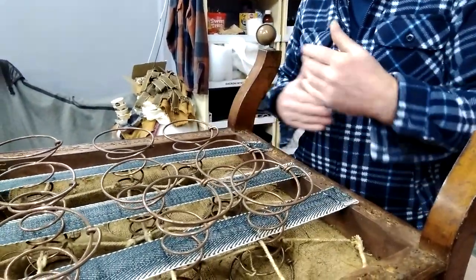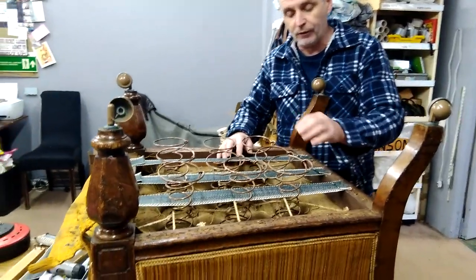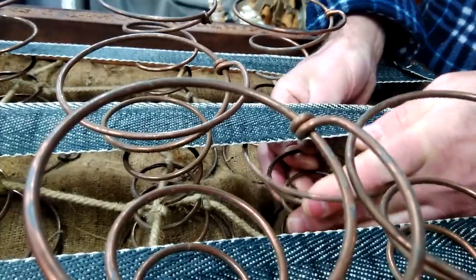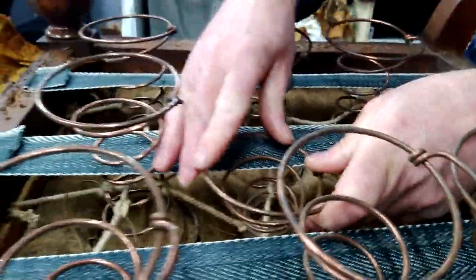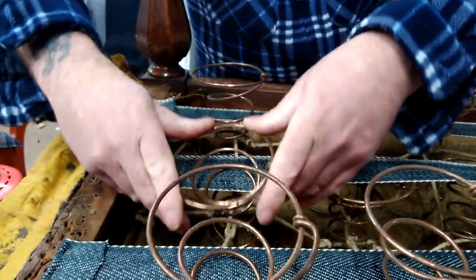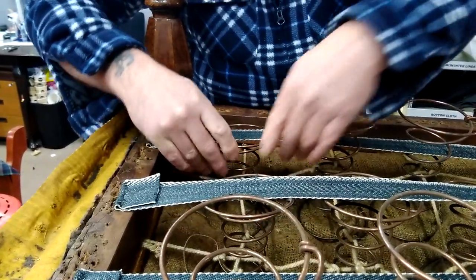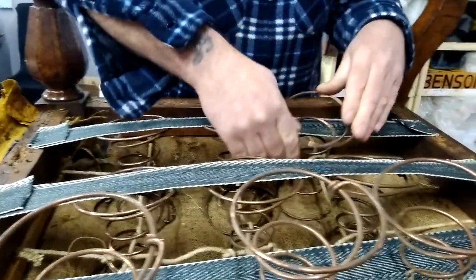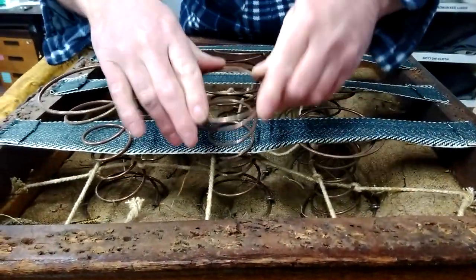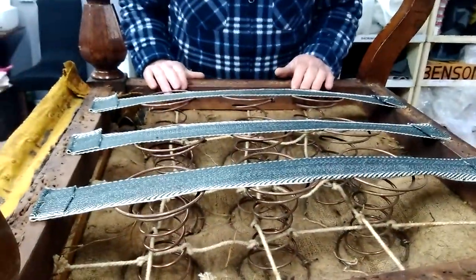That is the webs done front to back. It does not matter which way you start — you can do front to back or side to side, whichever way suits you. Now these webs are on tight. Get these springs, cock them over at an angle and compress them underneath the web. The only thing to be careful of is they will sometimes try to ping back out again, but as long as you have got them underneath the webs that is the main thing.